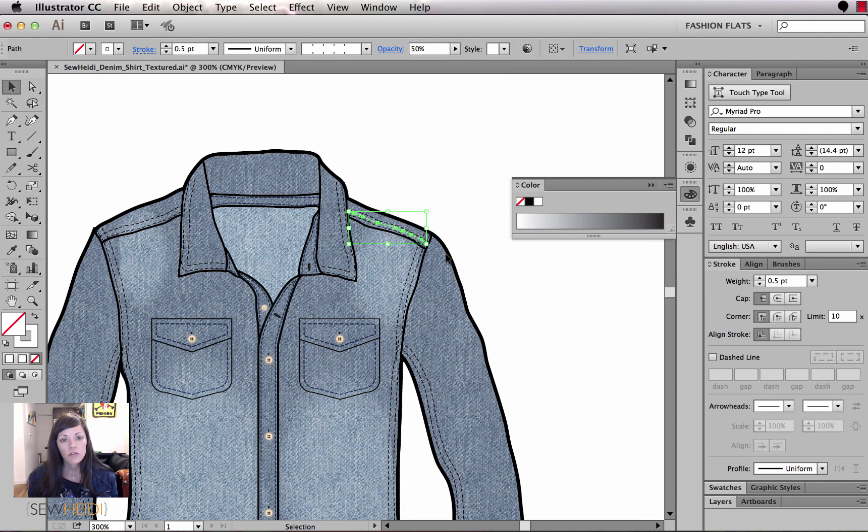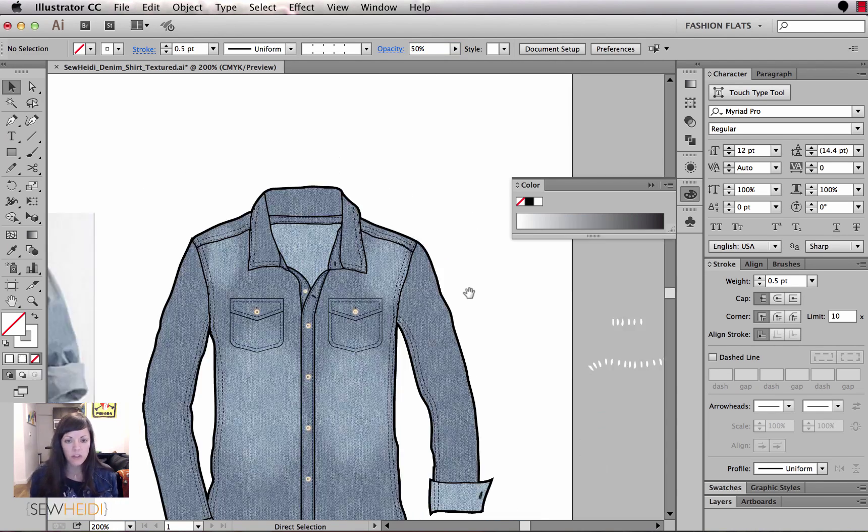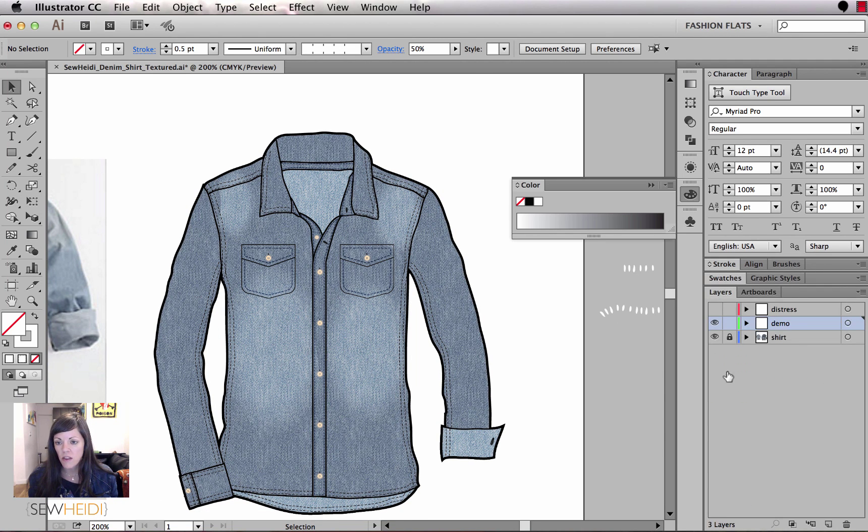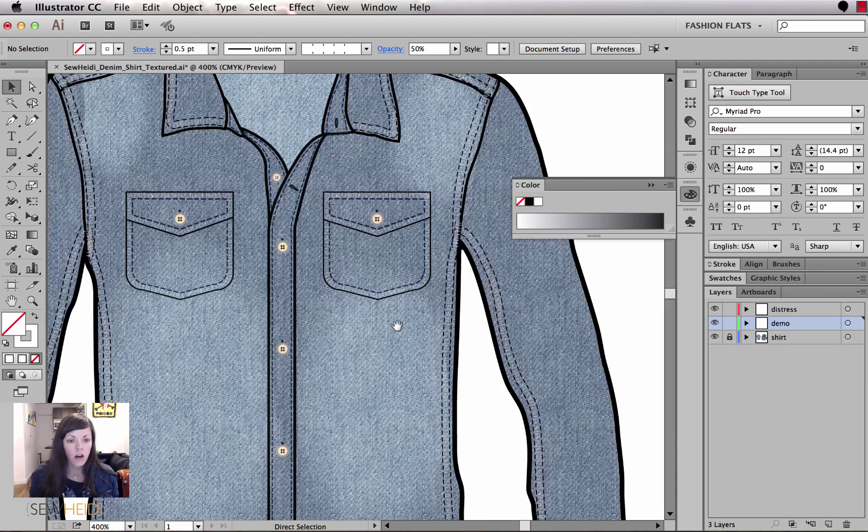I'm going to delete that test path since I've already added the pattern brush to every seam on the garment in the distress layer. I'll turn that layer on now — watch how that changes the drawing. It adds a little bit more dimension where all the seam lines are, and your texture is added. It looks less flat right away.